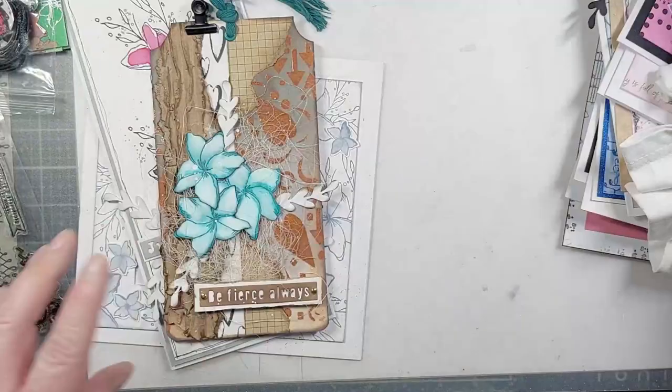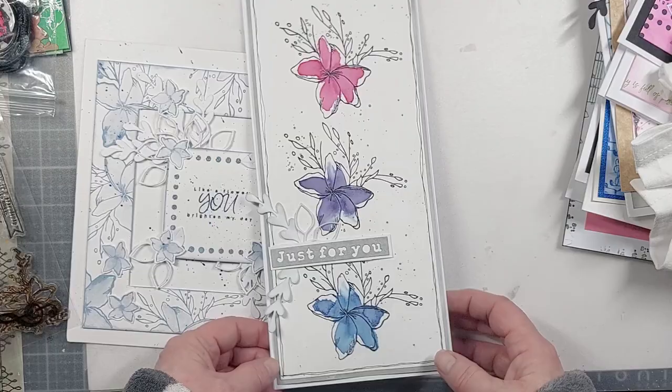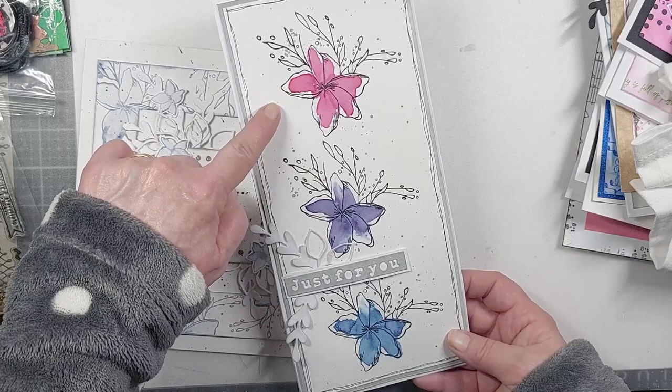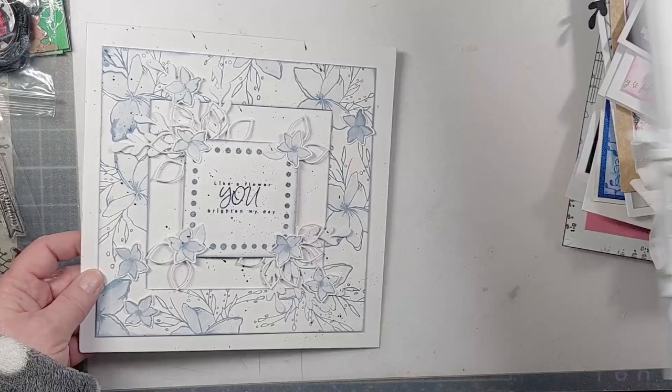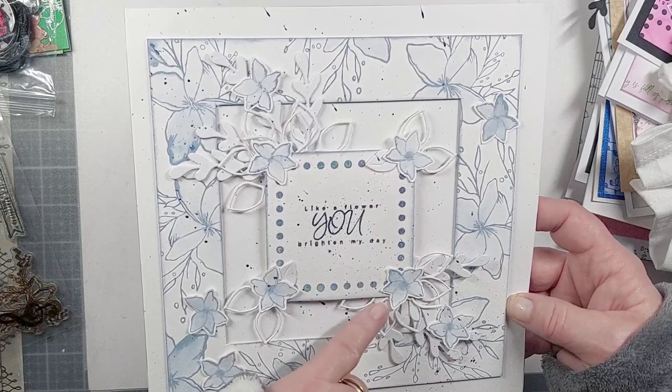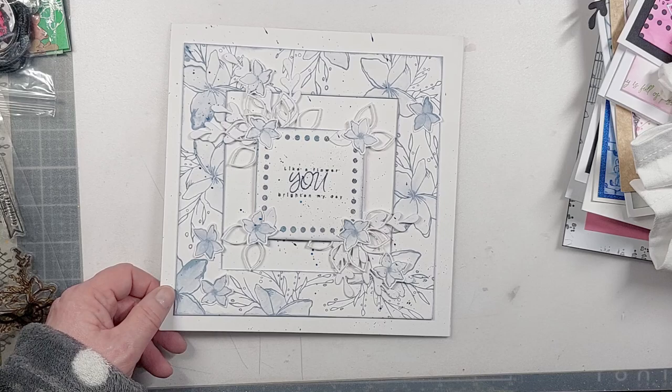We've got home decor pieces and mixed media pieces with the elements layered up in lots of different ways. This one here is a long card, just stamped three times and loosely watercolored — it stands out beautifully. And then this one uses layering dies to cut frames and panels, stamping in a beautiful color with a dot background framing the sentiment in the middle.